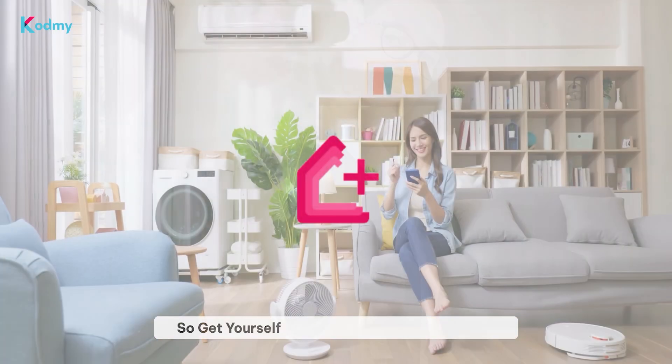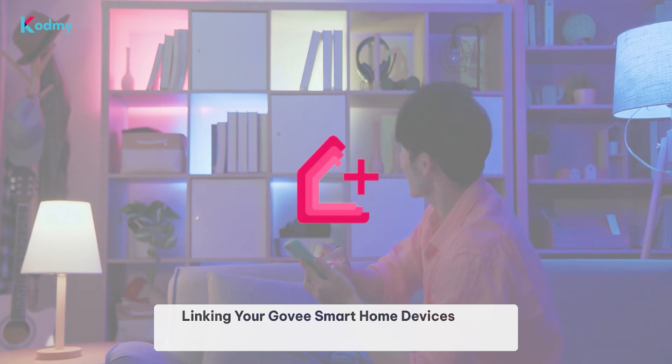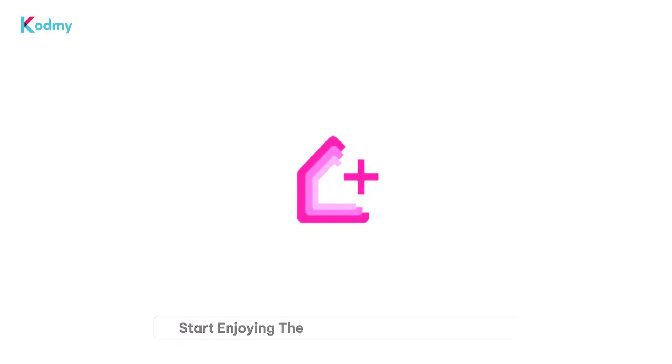Get yourself Enomec — the ultimate guide to linking your Govee Smart Home devices with HomeKit. Start enjoying the convenience of controlling your Govee devices with the Apple Home app and Siri today with Enomec.